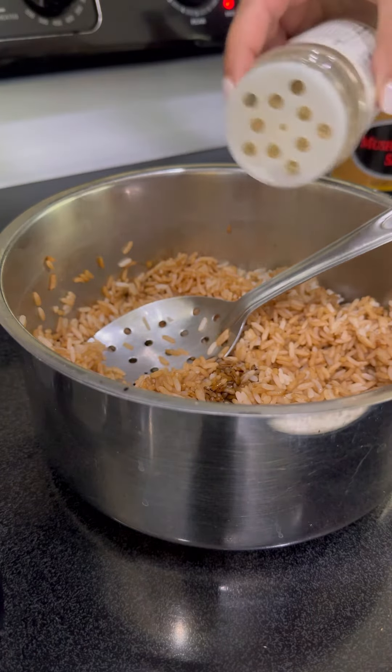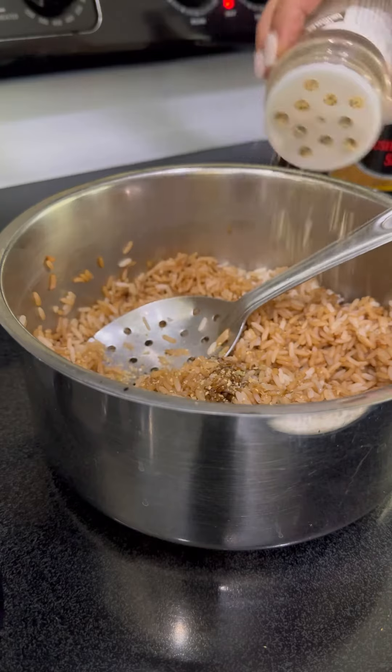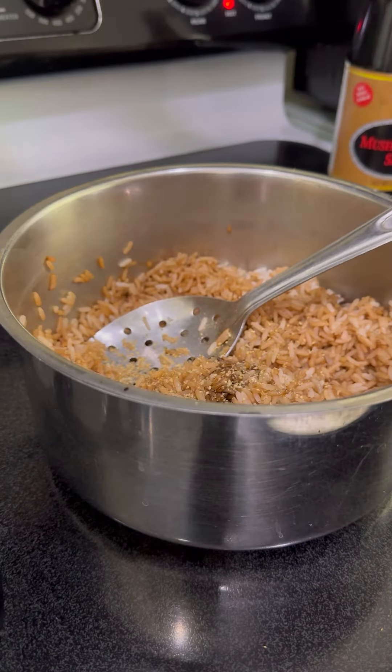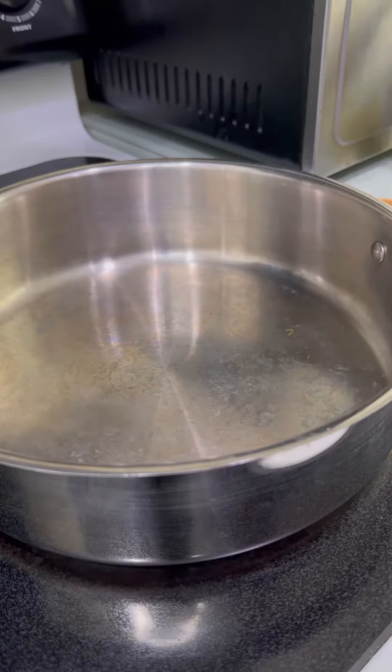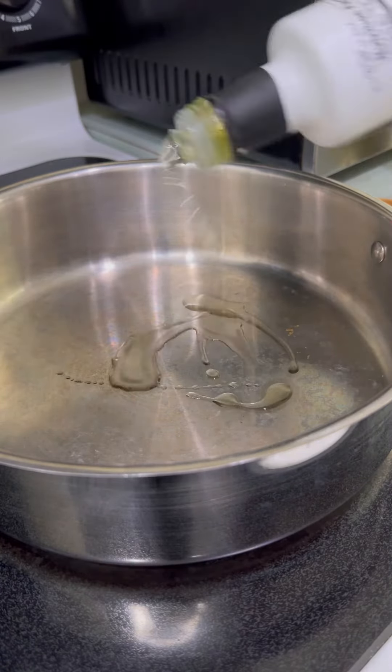Normally you would add some Chinese fried rice seasoning but I don't have any, so I'm using the complete seasoning. Remember the soy sauce is salty and the complete seasoning is salty, so be very careful. If you have a wok go ahead and use that.